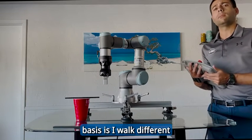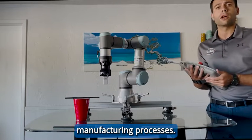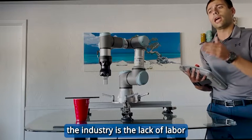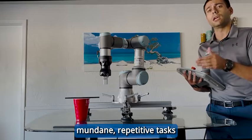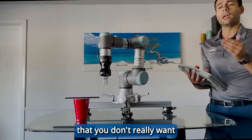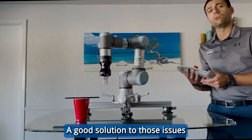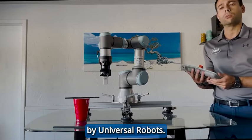A lot of what I do on a day-to-day basis is I walk different manufacturing lines and look at different manufacturing processes. A common pain point I see across the industry is the lack of labor available to do routine, mundane, repetitive tasks that you don't really want a person doing in the first place. A good solution to those issues is potentially this robotic platform right here by Universal Robots.